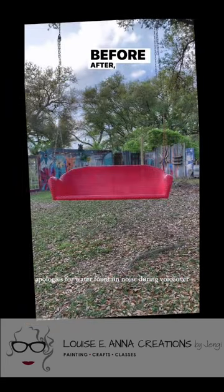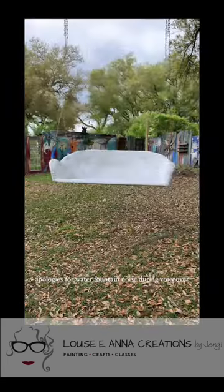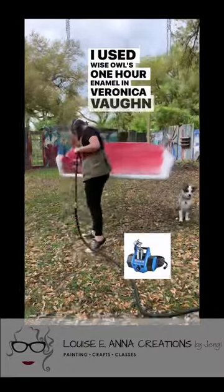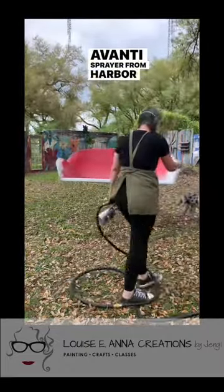Before, after, and on my porch. I used Wise Owl's one hour enamel in Veronica Vaughn and the Avanti sprayer from Harbor Freight.